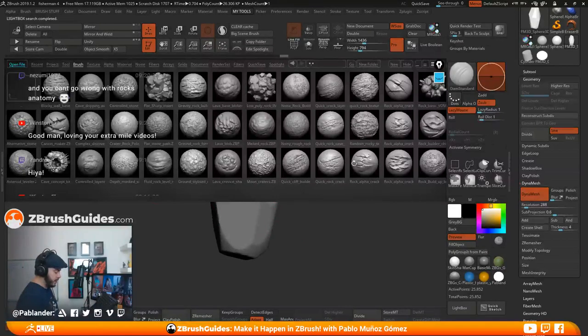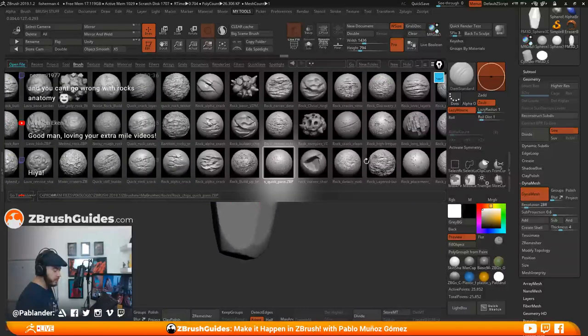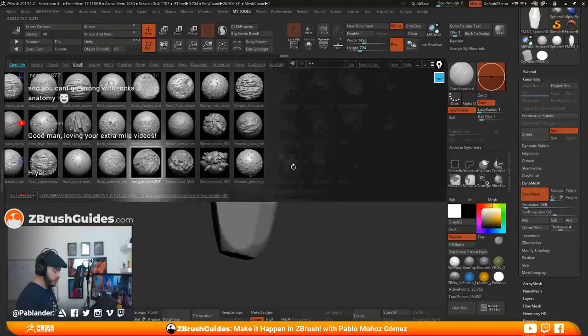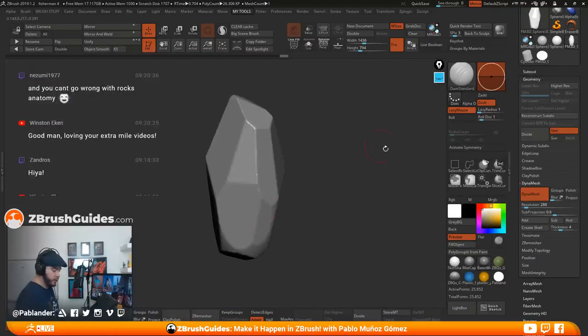There is a simple pack you can get from the ZBrush Guides website called the Advanced Rock Pack. It comes with all these brushes — it's just a faster way that saves you time. But there's nothing you cannot do with a little bit more time and getting to know the standard brushes. I'm going to show you manually how I would approach this.